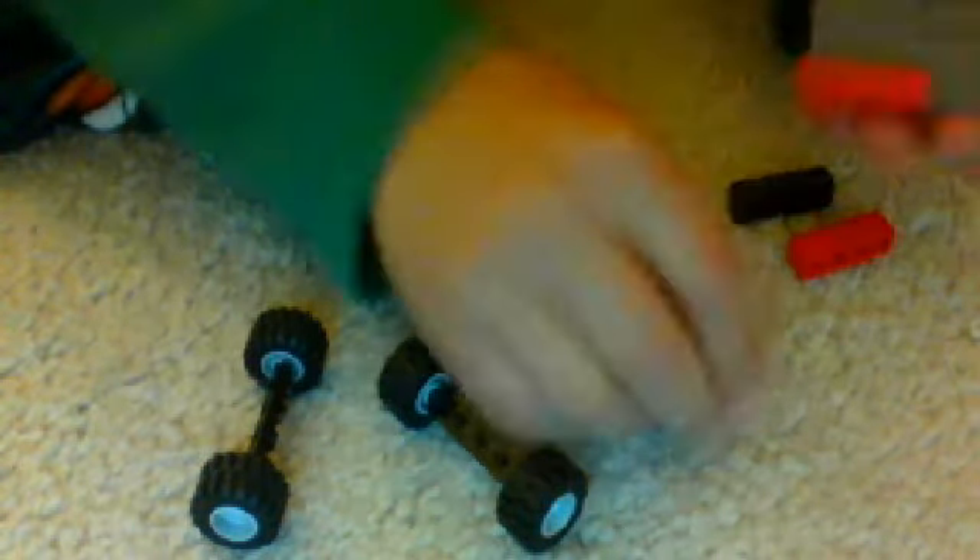Then you need to get this one, put it right there. Then this one, and put it right there. And then you put this one on this side, and then you put this one on this side.